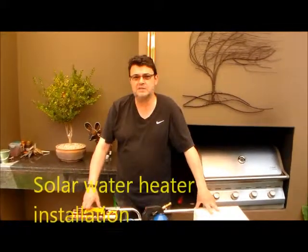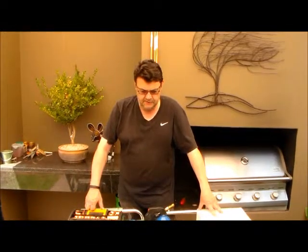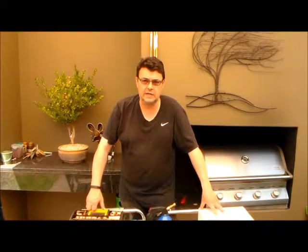Today we are starting a series of YouTube videos about living off the grid, living sustainably. The first set of videos is about installing a solar water heater. The device in your house that probably uses the most amount of electricity is your water heater — in South Africa we call it a geyser. The system we are going to install today is a direct system, a passive system, and a low pressure or gravity feed system.